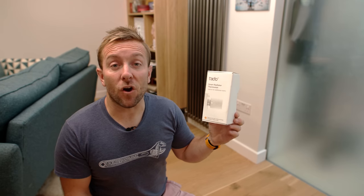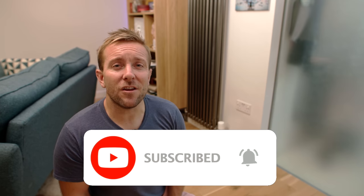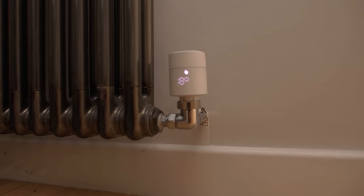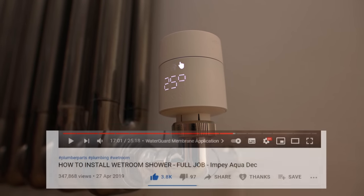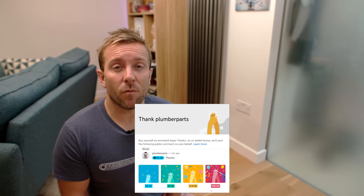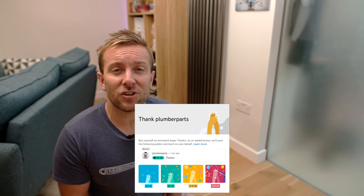If you want to buy one of these fantastic Tado stats or more Tado products, you'll find them on our Amazon store — just click the links below. If you've got any questions or comments, please leave them below. Hit the subscribe button and the notification bell so you know about every new Plumber Parts video. If we've helped you today, why not click the thanks button. Thanks so much for watching — we'll be back soon with more plumbing, heating information, and fun. Until then, hold tight and I'll see you soon.